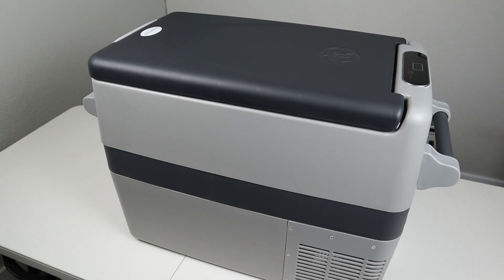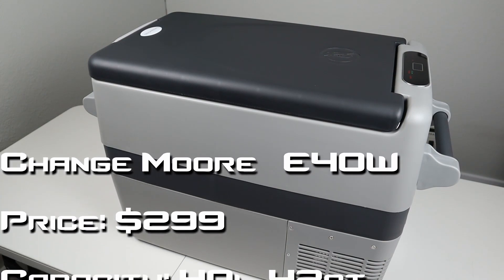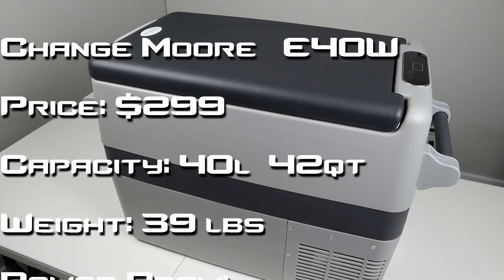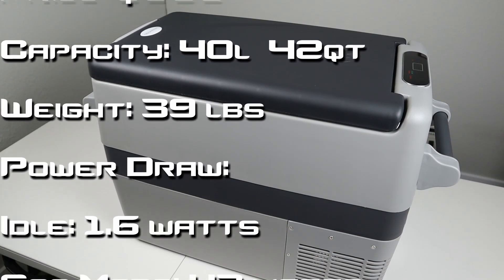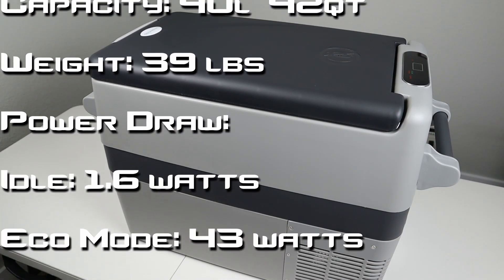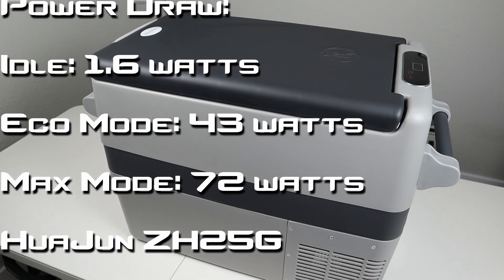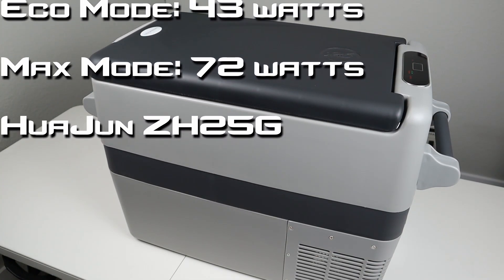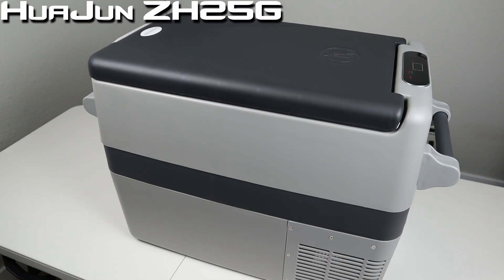I wanted to rattle off some of the basic specs of the Changemore E40W before diving into the deeper review. The price is set really good, in my opinion, for the build quality and what you get — it comes in at $300 on Amazon. The capacity is 40 liters or 42 quarts. It weighs 39 pounds. For power draw: 1.6 watts at idle when the compressor is not running; when the compressor is running on Eco mode, it pulses 43 watts; on Max mode, it pulses 72 watts. And it has the popular Chinese Wajun ZH25G compressor inside.